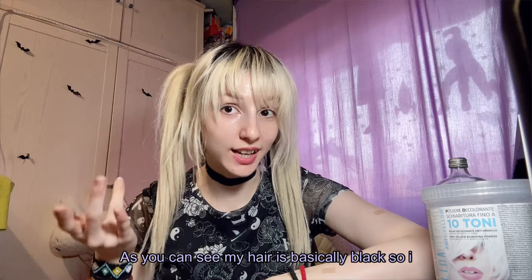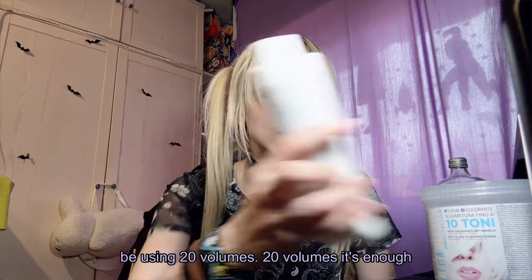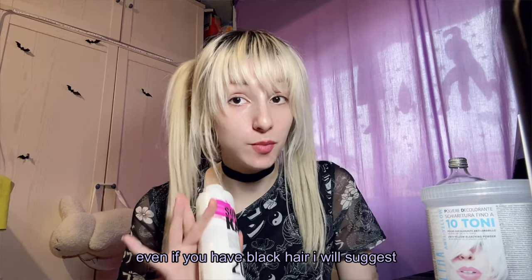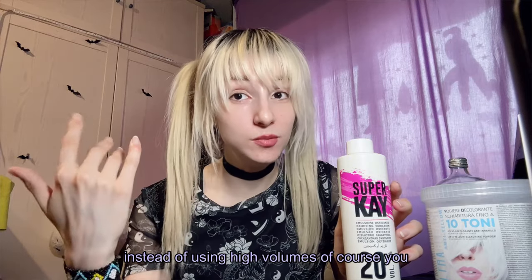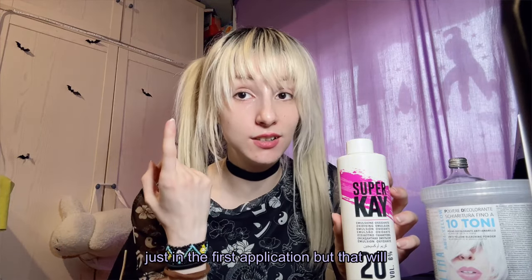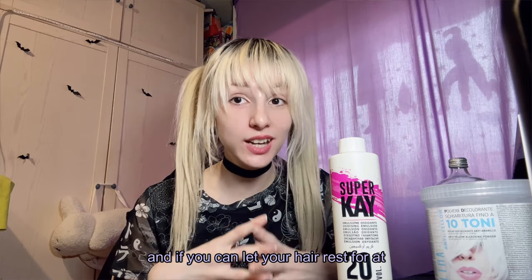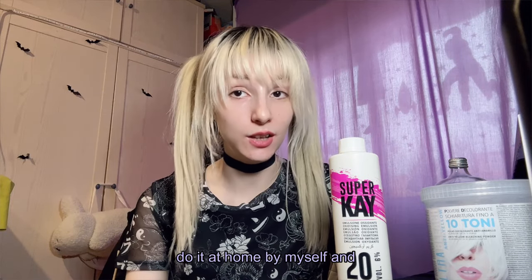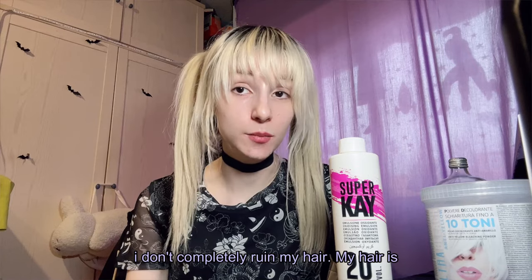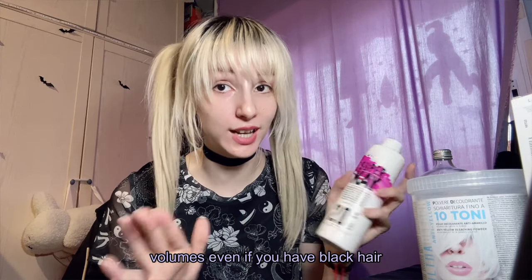My hair is basically black, so I usually need around two to three bleach applications, sometimes even four. I'll be using 20 volumes. Even if you have black hair, I suggest going for 20 volumes because it's better to use the minimum volumes possible. Using high volumes will really damage your hair. It's always better to do more applications with less volume, and if you can let your hair rest for at least two weeks between each application, that's ideal.